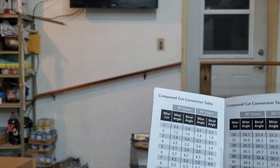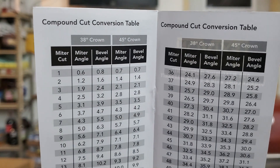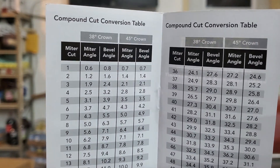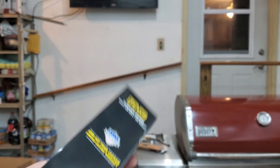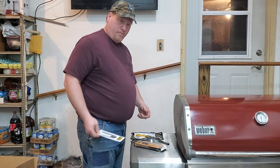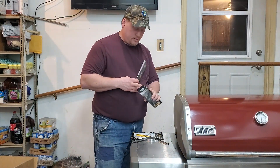It comes with a miter compound cut conversion table. Let me see if you can see all that — it tells you at what angle crown molding could be set, whether it's 45 or 38 degree. Nice little tool.